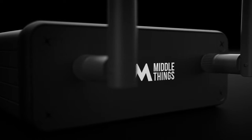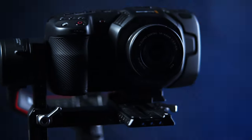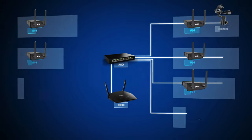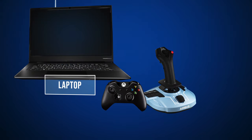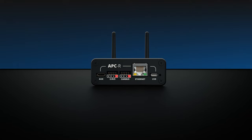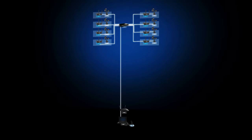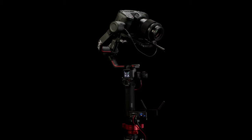This is where our latest product edition comes in — the Middle Things APCR. With the APCR, you can control up to 8 DJI gimbals remotely from a single laptop using an inexpensive yet very precise USB gaming joystick. The APCR connects to your main router using Ethernet, meaning you can have your control room very far away from the cameras. This allows you to turn your existing camera setup into a high-quality remotely controlled PTZ head at an affordable price.